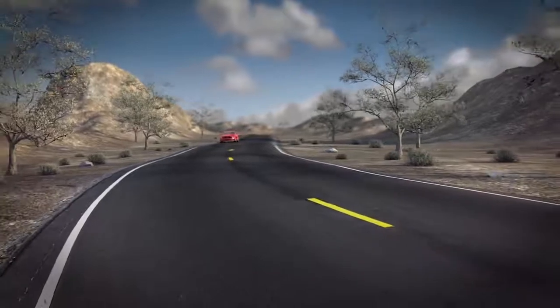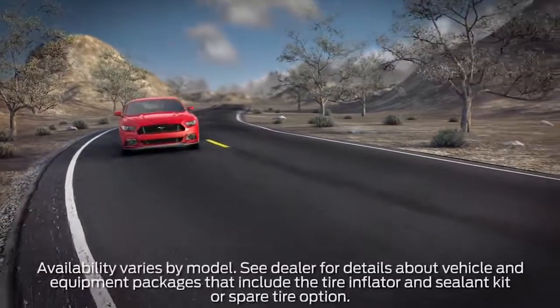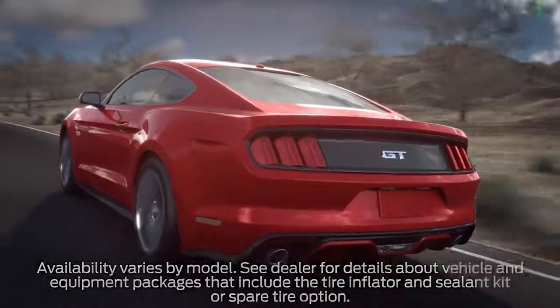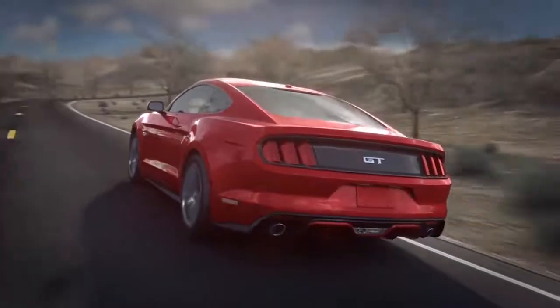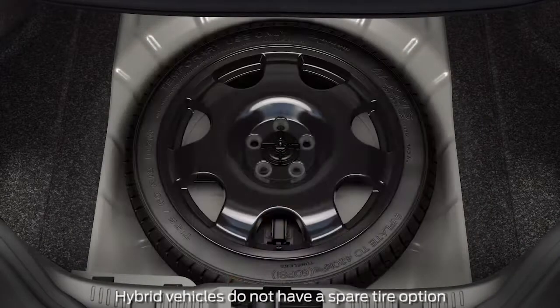You might be interested to know that some vehicles or equipment packages may not come with a spare tire. Instead, it comes with a tire inflator and sealant kit. Mustang and hybrid vehicles come with a standard tire inflator and sealant kit, while an available spare tire option or dealer order spare tire kit can be purchased through your local dealership.